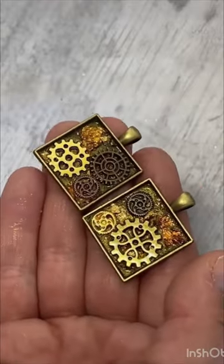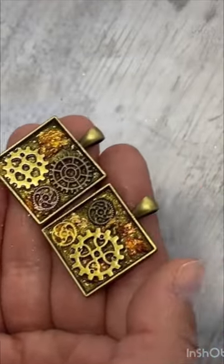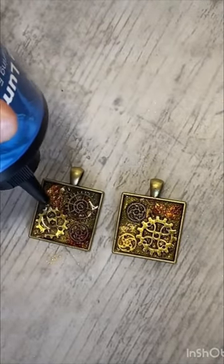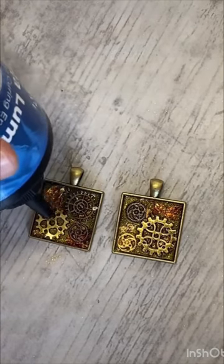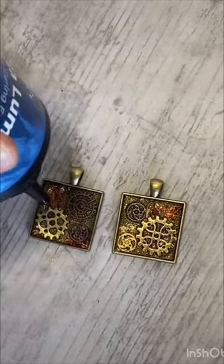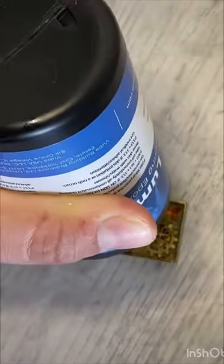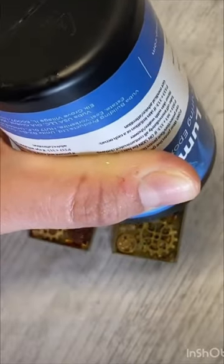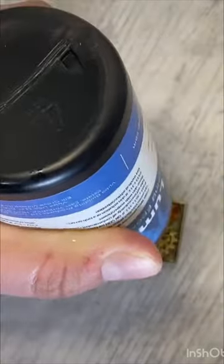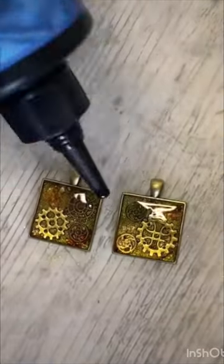This is the final look I went for — I think they look really cool so far. I'm now taking my UV resin again and pouring it into the pendant trays to fill them up and give it a dome effect. I'm checking it as I go from different angles to make sure everything's filling up evenly and that all the bits in between the cogs are also filled.